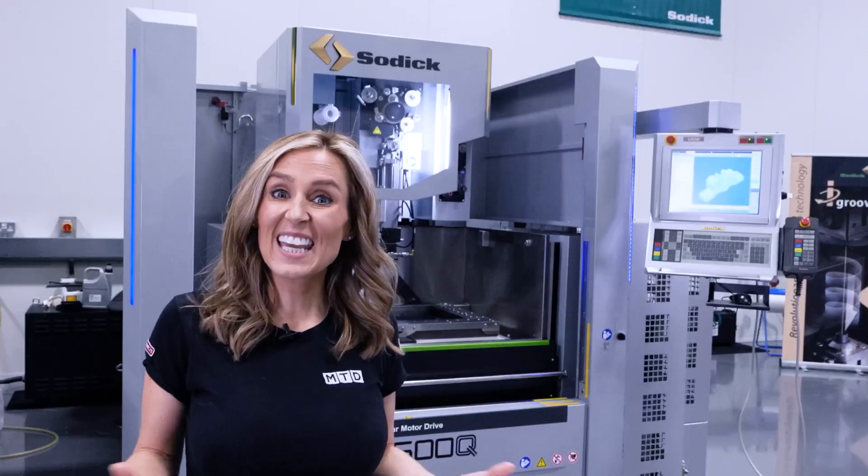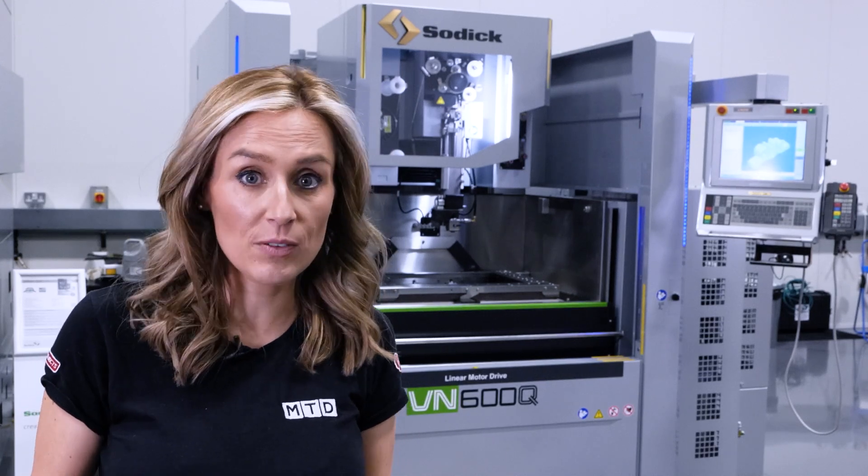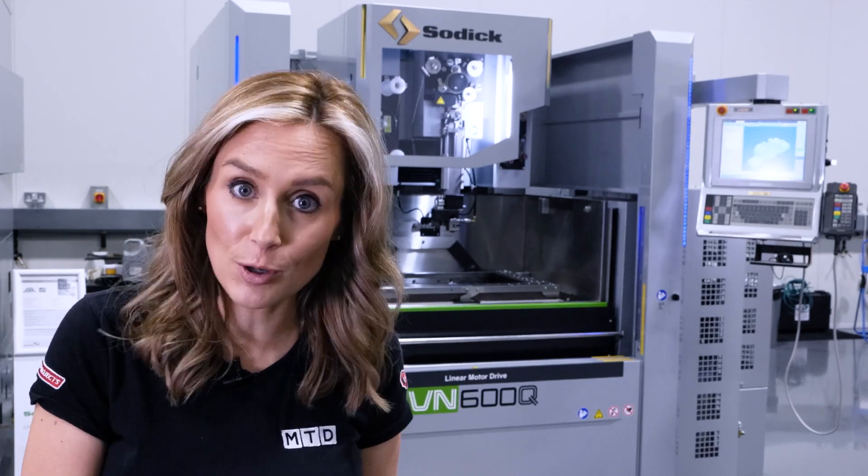Easy to set, easy to use, and now easy to buy — the VN Wirecut series. If you want to come see it yourself, head down to their showroom here at Warwick.